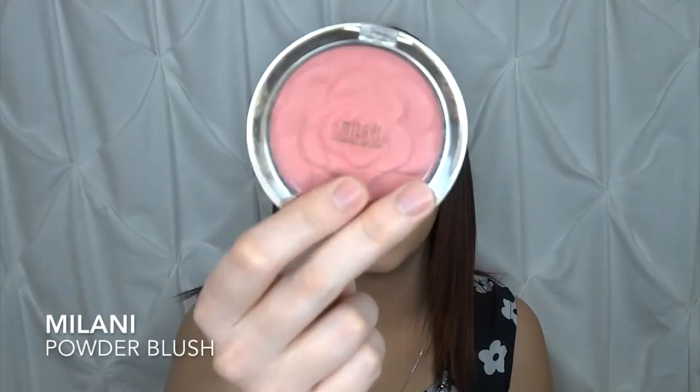After bronzer, I'm going to apply just a little bit of blush. I'm going to be taking my MAC 127 brush — this is a foundation brush but I like using it for blush — and I'm going to be going in with the Milani Rose Powder Blush, just lightly dusting that on.